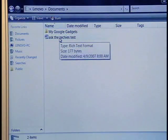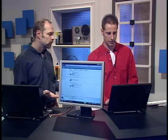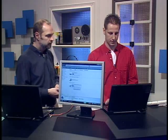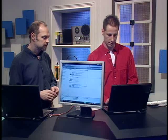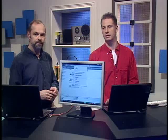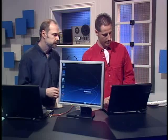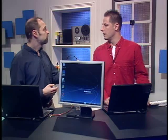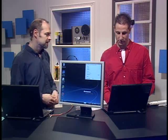Now we need to disconnect. Click on the mapped drive once, then right-click — in the list it shows Disconnect. Just click Disconnect, and it's off your screen. You can close that down and go about your merry way. Now, what if you didn't buy a new Vista computer and you bought a new Mac instead? That's super simple.